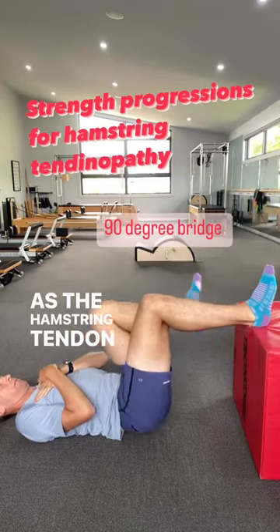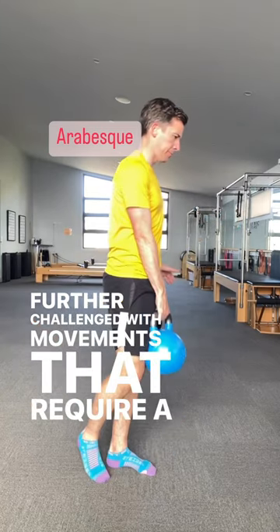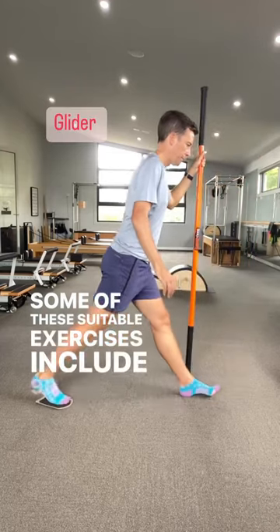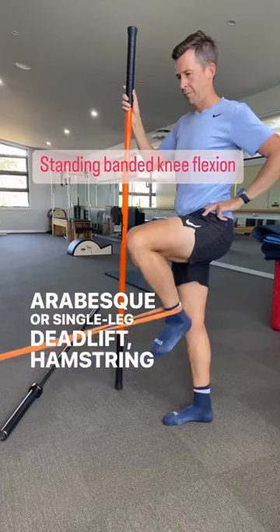As the hamstring tendon becomes less irritable, it can be further challenged with movements that require a higher degree of hip flexion. Some of these suitable exercises include the 90 degree bridge, arabesque or a single leg deadlift, and the hamstring glider.